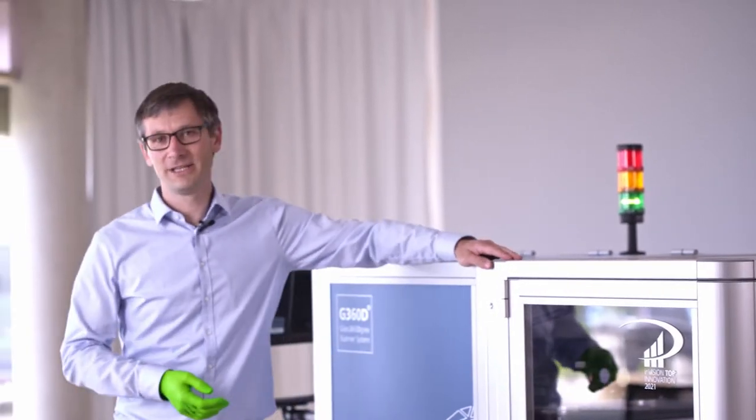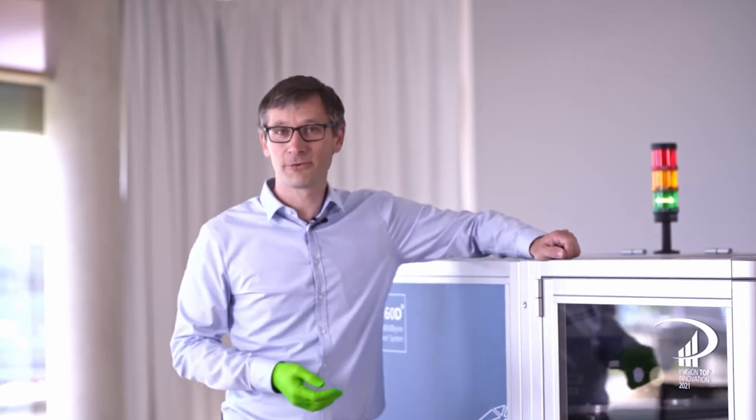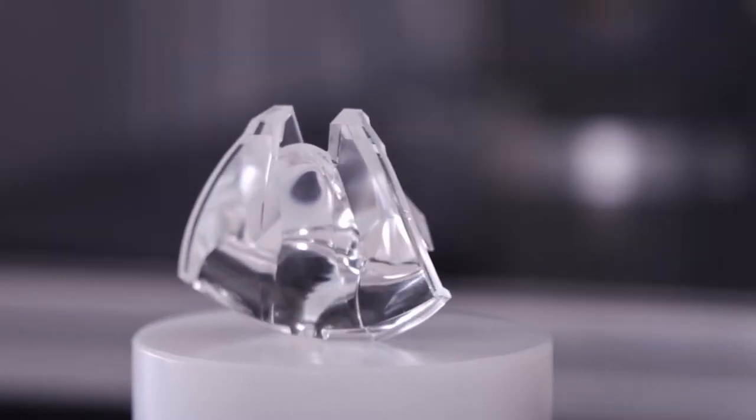My name is Martin Landmann. I am a scientific researcher at the Fraunhofer Institute for Plate Optics and Precision Engineering in Jena, Germany. In the last four years we worked on this new measurement approach in order to measure transparent, translucent, reflective, or black objects.